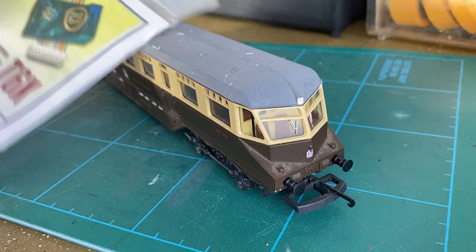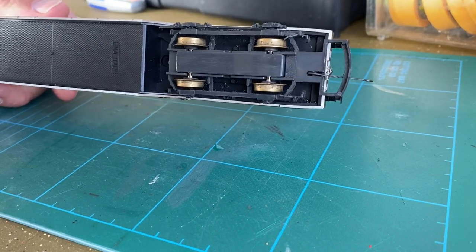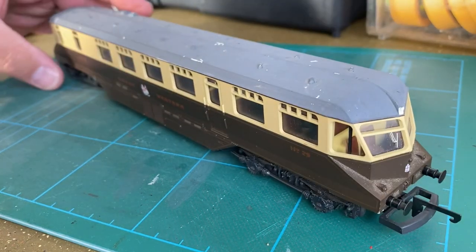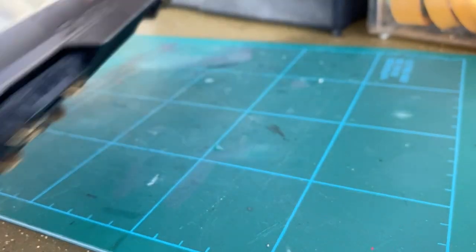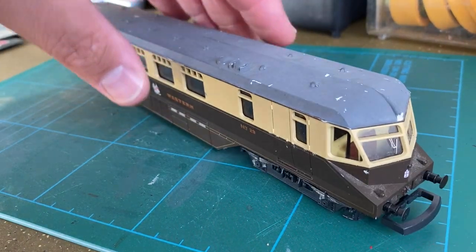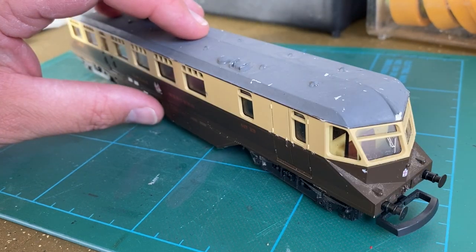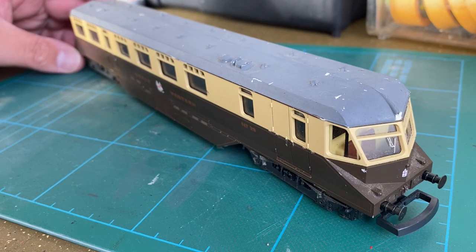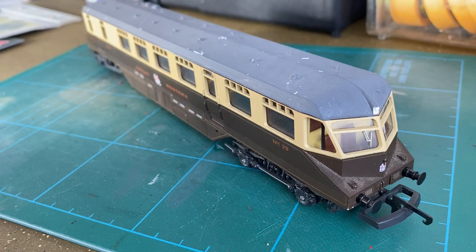I'm going to repaint the roof, fit a digital decoder, and add additional pickups to the trailing end — hopefully by the end of this video we'll have it running nicely and looking more presentable. It's also missing one of the drive details off that bogie and a coupling hook, which I have coming off the internet — that'll be fitted at a later date. So without further ado, we'll get cracking by stripping this down to its parts.